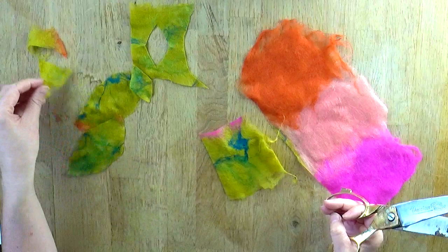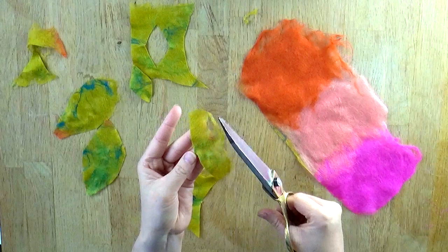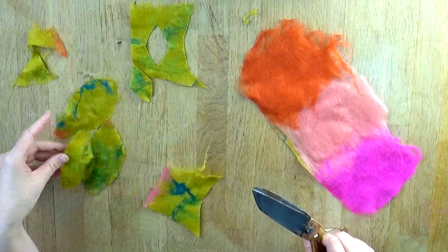Sometimes it's nice to work with the organic edges that are already there on your felt — these wispy, delicate, natural edges. You don't always have to cut them away; work with them.